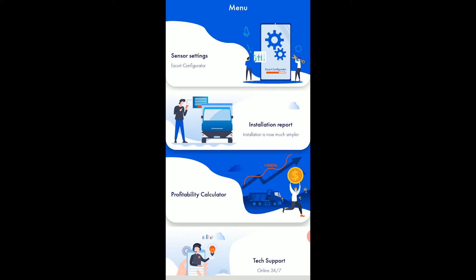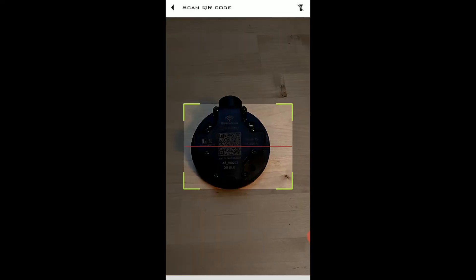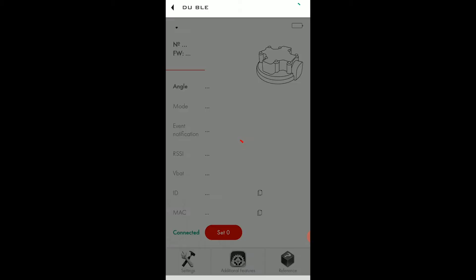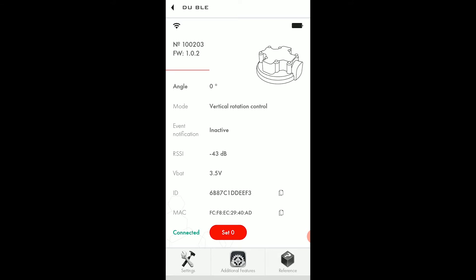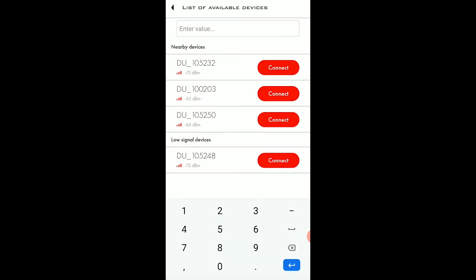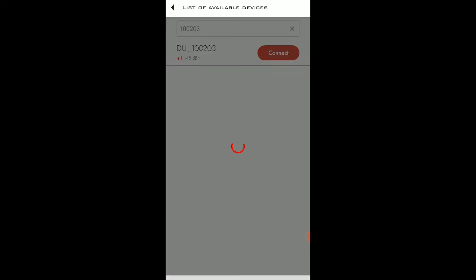Once you open the app, you need to tap on the sensor settings, select Bluetooth connection. There are two ways to connect the sensor: either you scan the QR code on the sensor's cap — the sensor is now connected — or you can also use the serial number of the sensor, simply enter it into the search box and tap on the connect button. The sensor is once again connected.